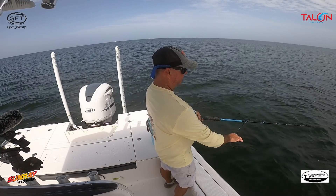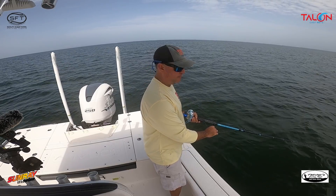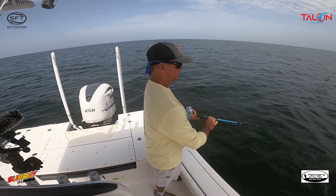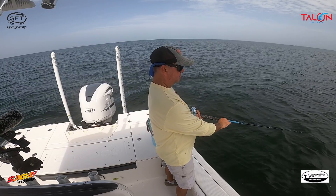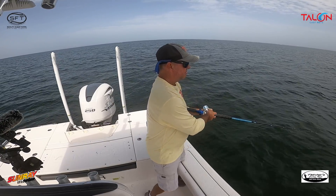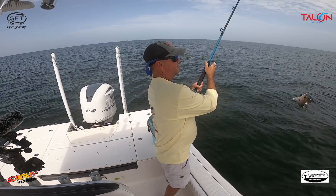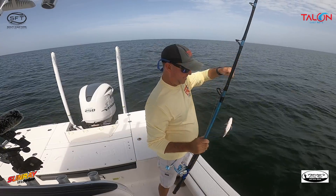I'm hoping that breaking that fish off isn't going to shut them down. What will happen is when a grouper breaks off it'll start grunting, and when they start grunting down there you might as well pack up and leave — they're alerting the other fish. But this one's a snapper — come on.